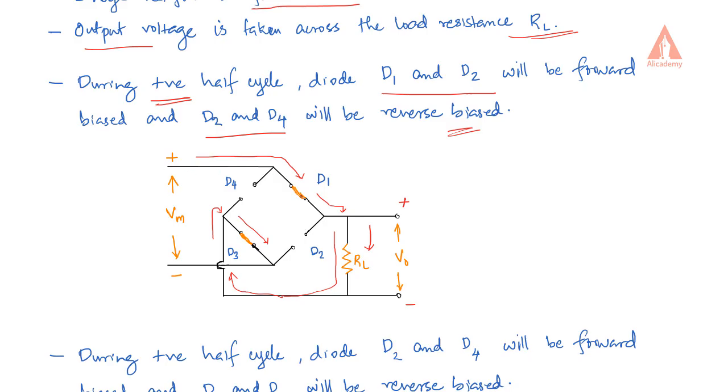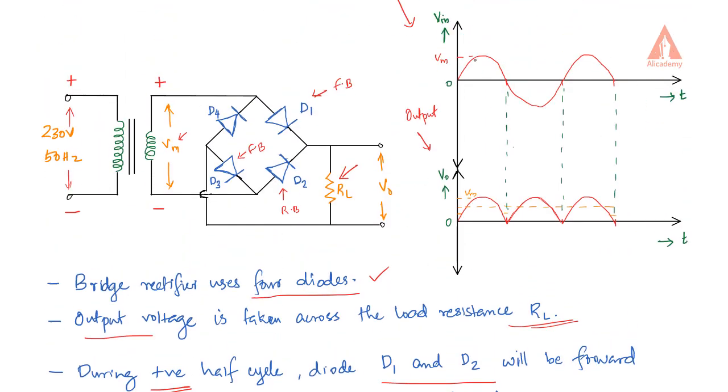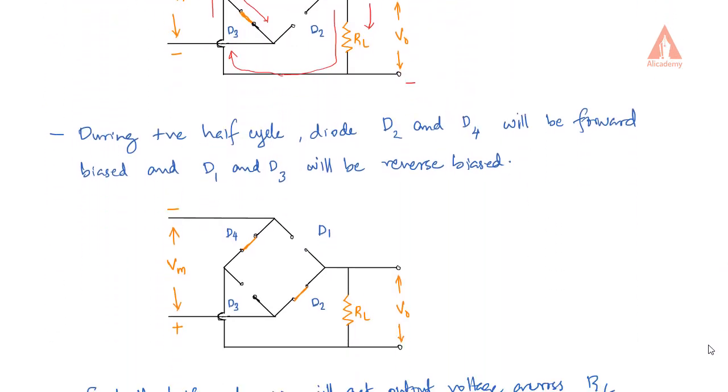So the direction of the output voltage will be such that we get the same polarity at the output. The direction of current through RL gives a consistent output voltage polarity.